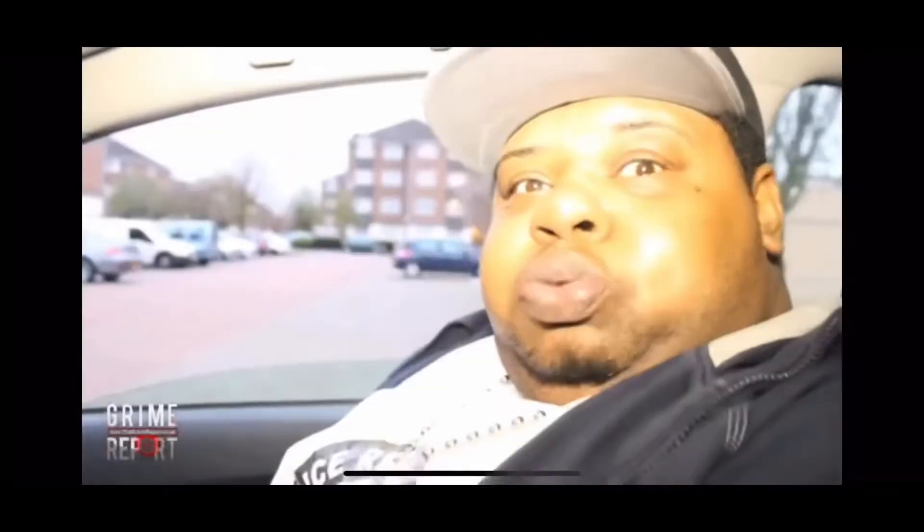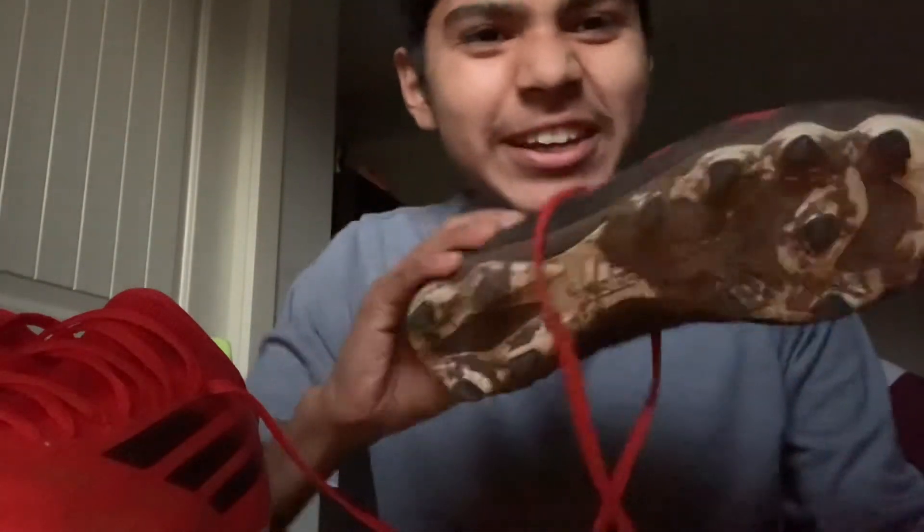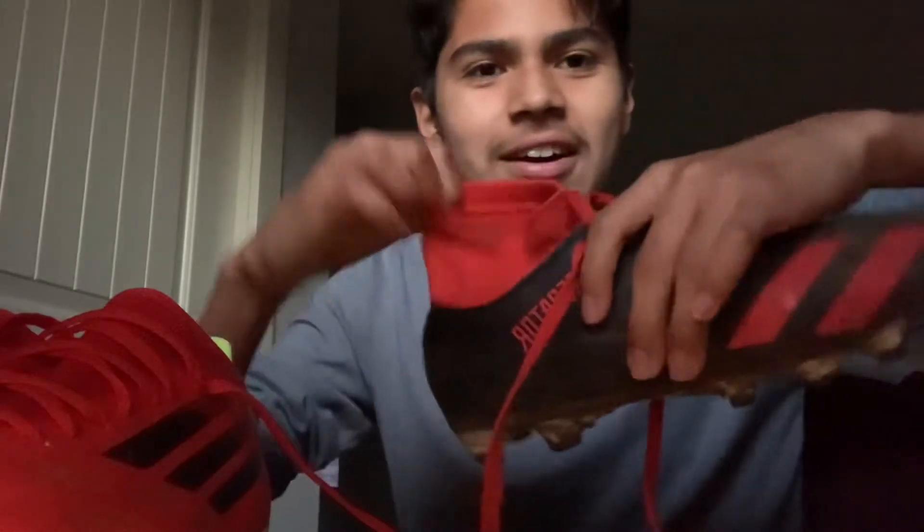Now I'm gonna get the Adidas Predator 20.4 for comparison. They leave some dirt around because we play on dirt fields and I don't really clean my shoes. Here are the Adidas Predator 20.4 — they're all dirty and muddy because I use them for practice.